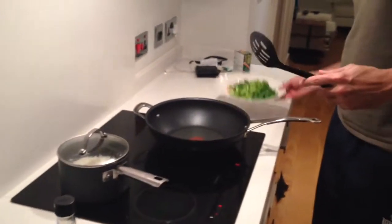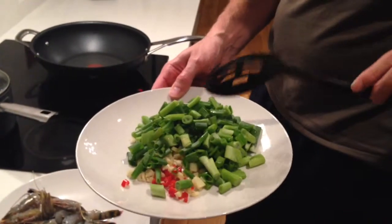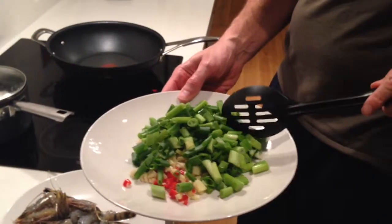The rest of the ingredients: we've got dark soy sauce, and over here we've got our Thai influences, which is ginger, garlic, chilli, and they call them salad onions — also known as spring onions.